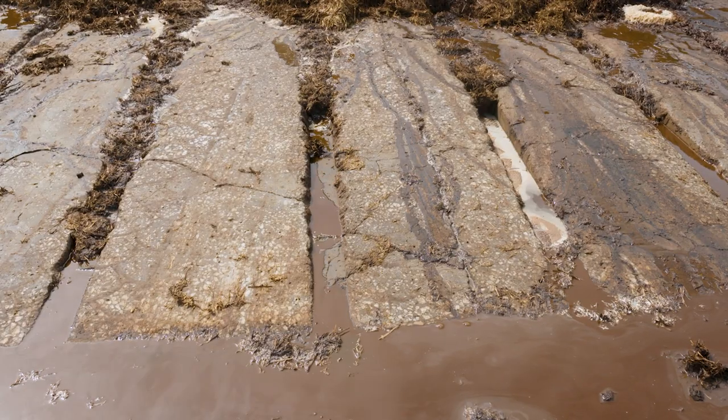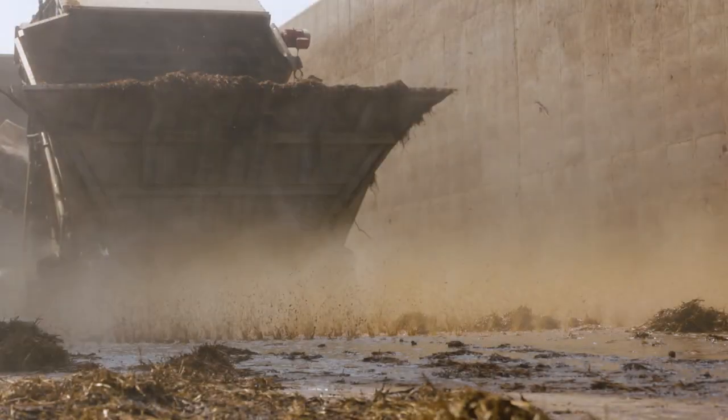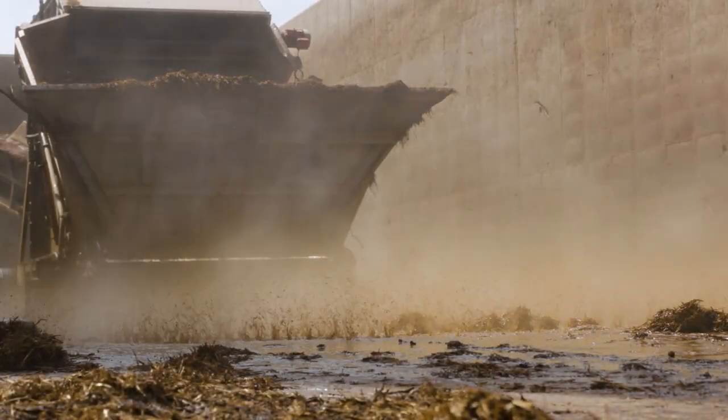You have special bunkers — tell me what's so special about them. So they're an aerated floor. What we do there is we have a huge fan in the back that blows air through the pipes and blows the air up through the compost. We're checking temperatures there with probes and computer systems on those bunkers.